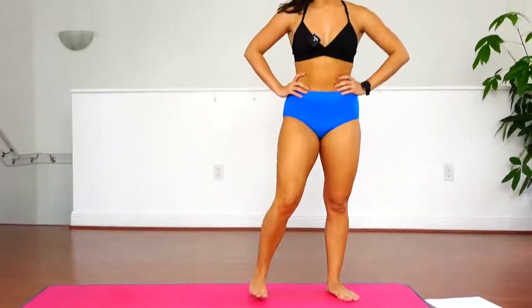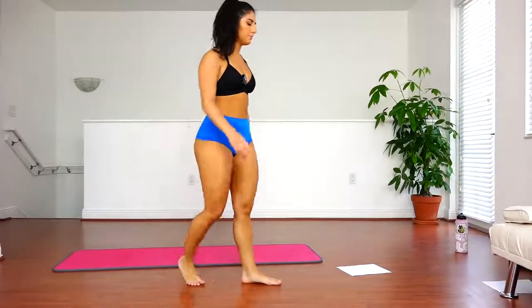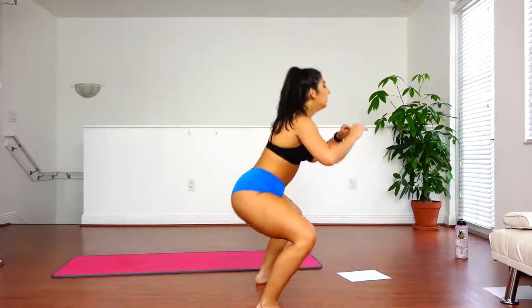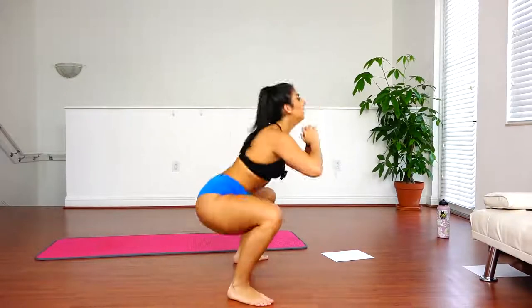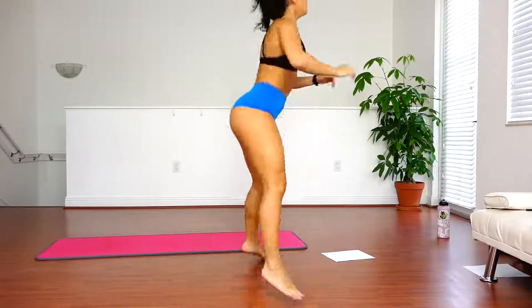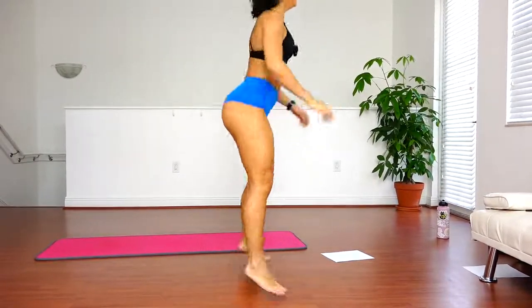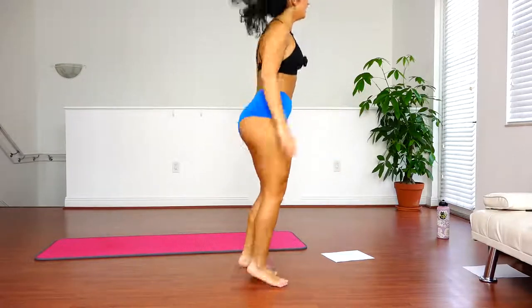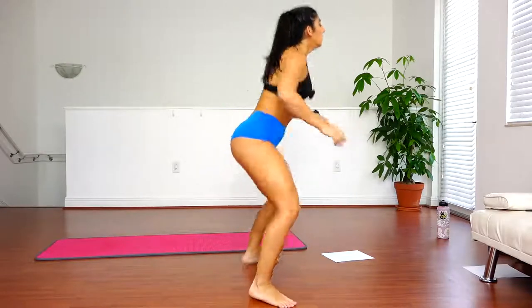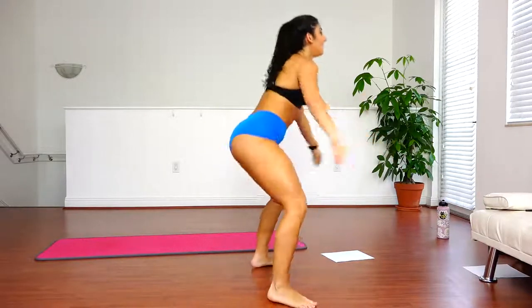Next, now we're going to do in and out jumping squats. You're going to jump into your wide squat and then back up, and we're going to do this 30 times. Ready? In. 10 more. Good job guys.